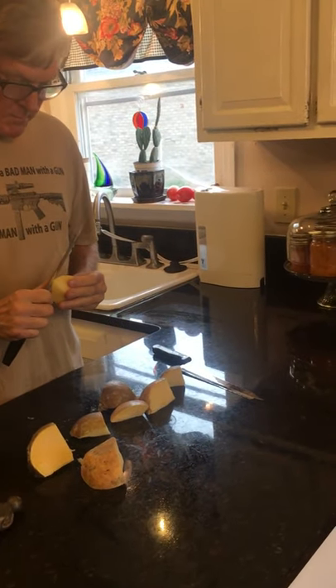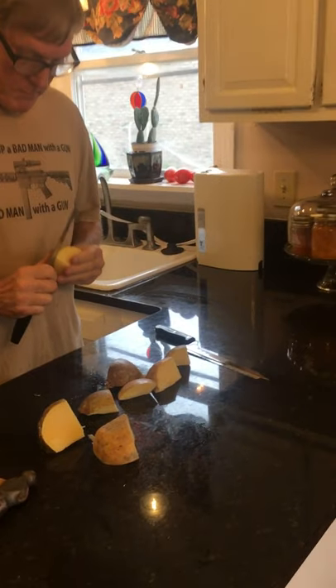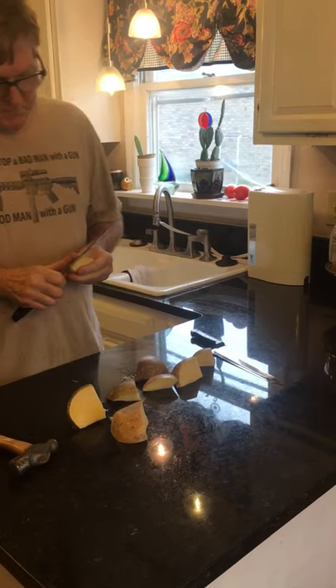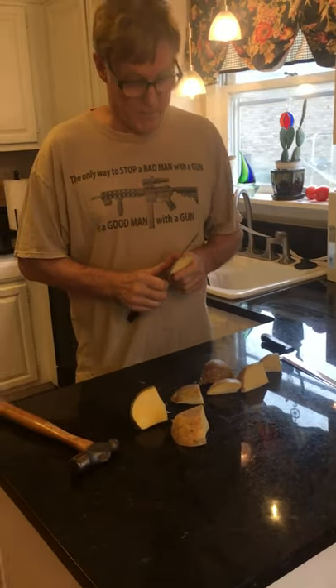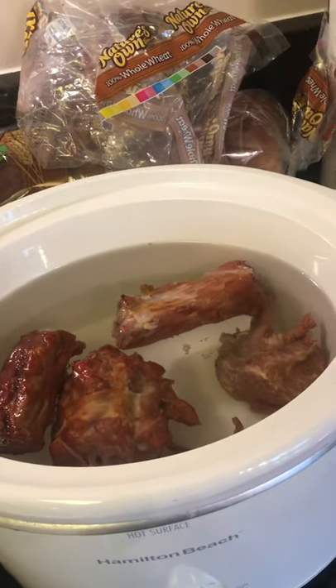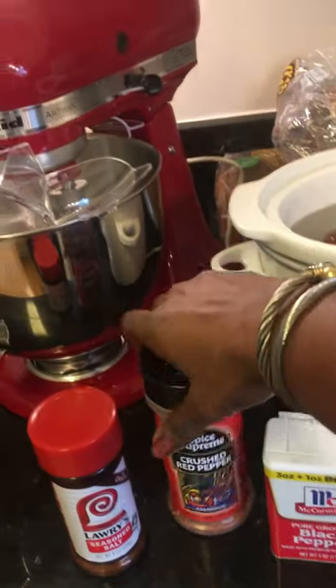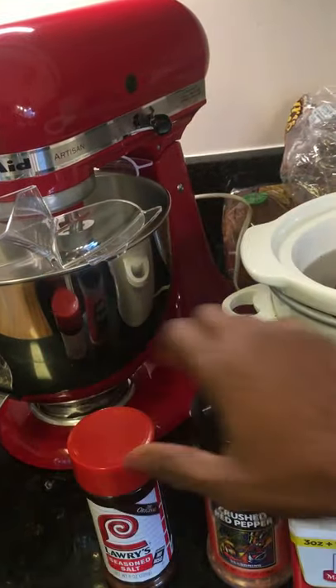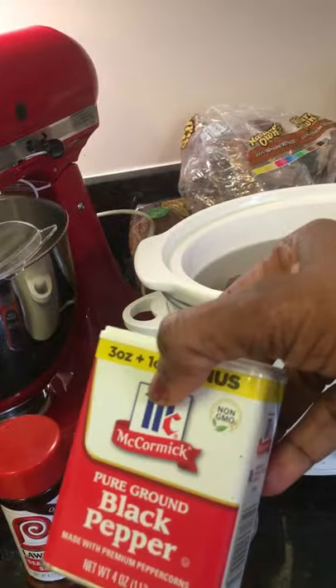The rutabaga is a very tough vegetable. It'll cook a very deep orange color and it tastes absolutely delicious when cooked correctly. This is how I prepare to cook mine — I've got a slow cooker on and I have some smoked turkey neck in it. I'm going to add crushed red peppers, Larry's seasoning, and some black pepper — those are the only three ingredients.